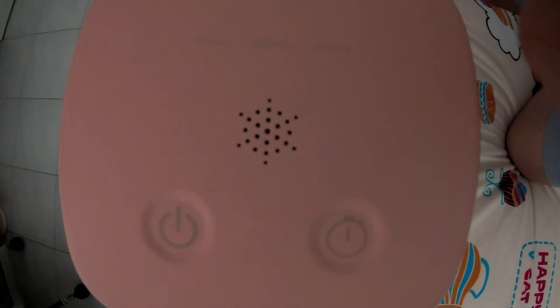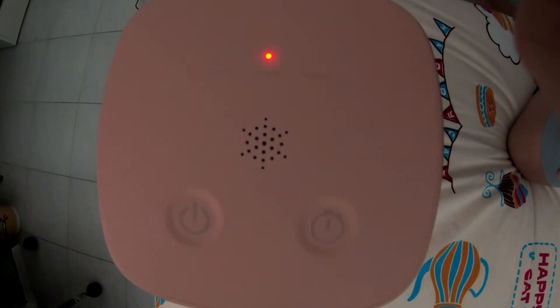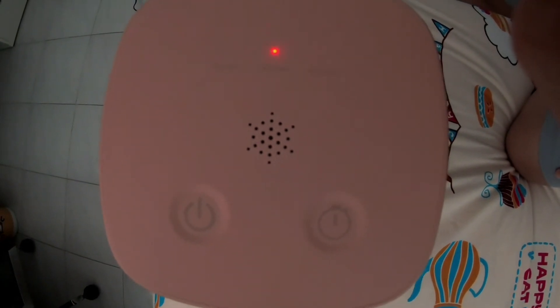Disinfection routine is about to start. To avoid ultraviolet exposure, please leave the room and close the door.